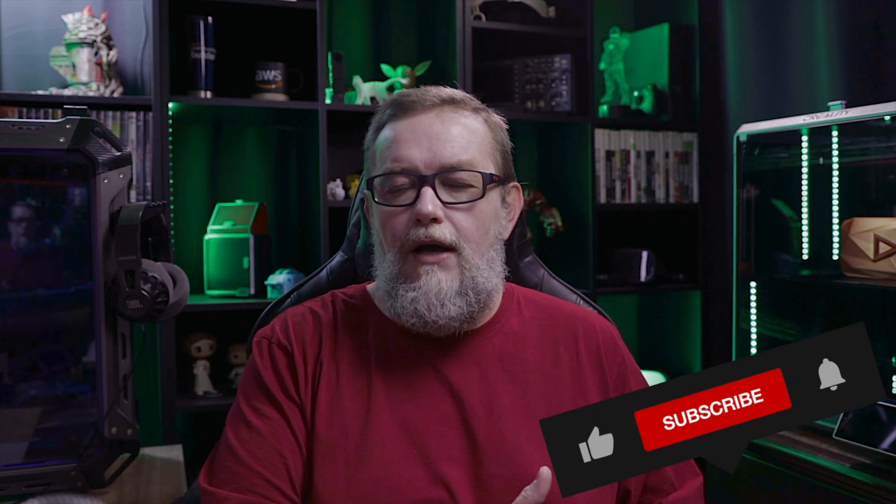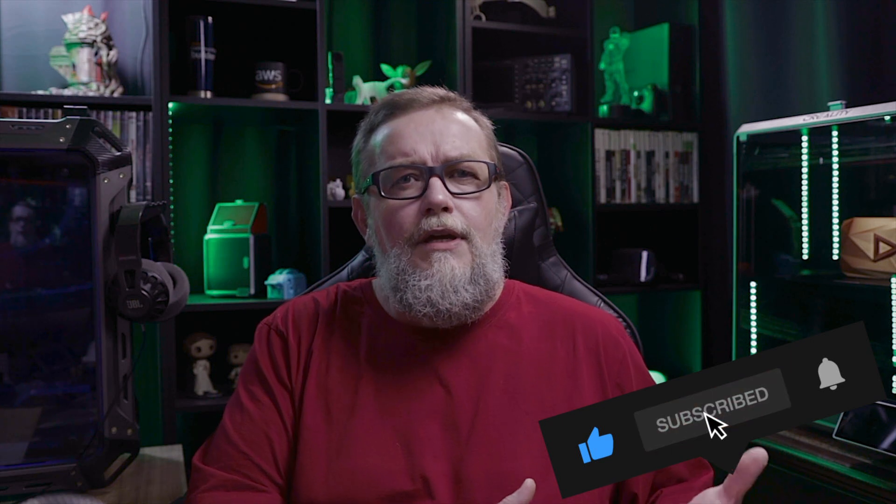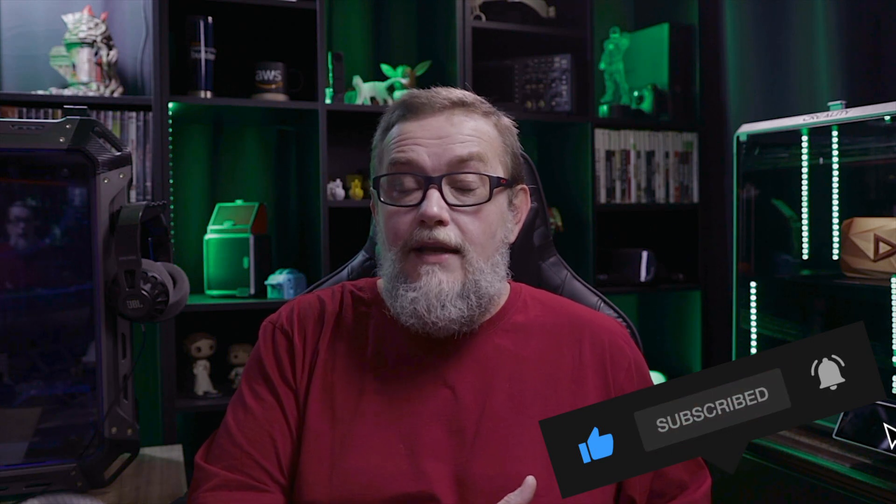Hello, inventors. Welcome to the channel. Today let's talk about the new K1 Max that is arriving at some 3D printing stores that nobody is talking about. It's just astonishing that people are not talking about these upgrades coming into the K1 Max without any kind of notice from Creality or from any stores.